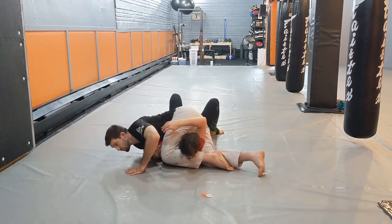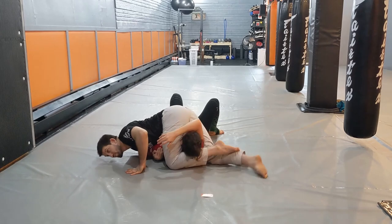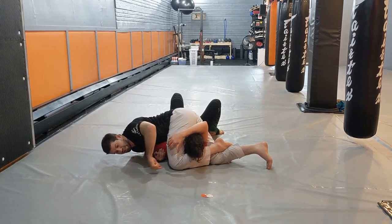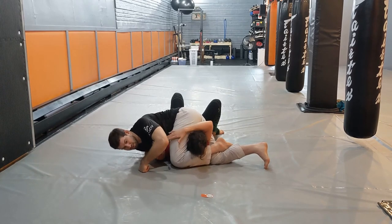From here I'm going to start turning forwards. I'm looking to put my knee on the mat so that I can lock my legs, and now to get a nice tight finish, I slide my knees towards each other like a sliding blast over.